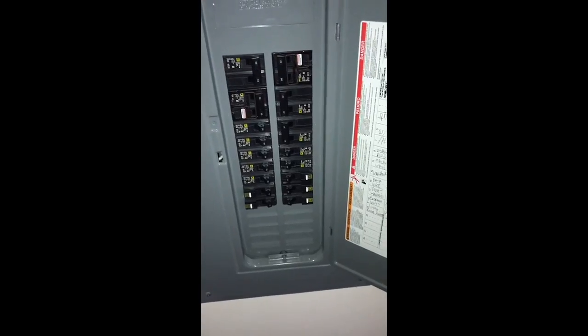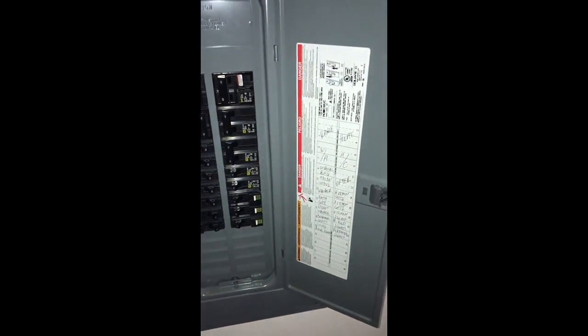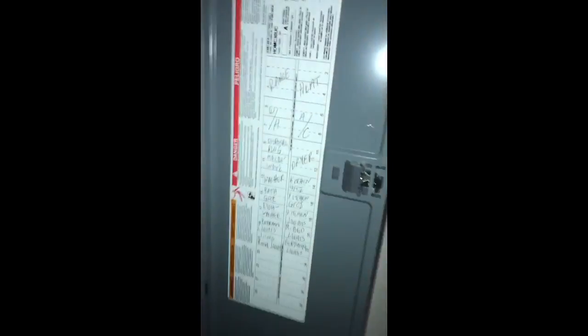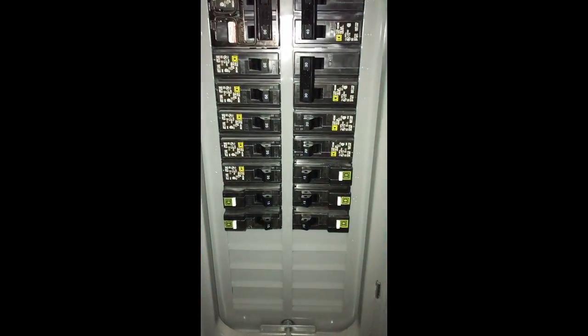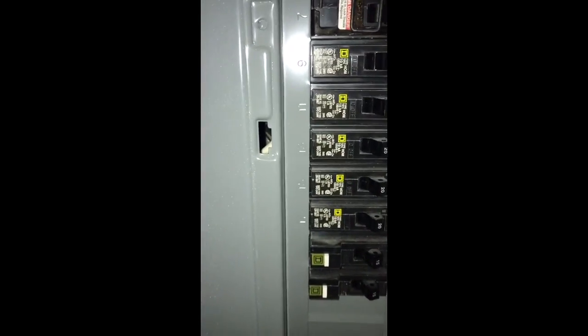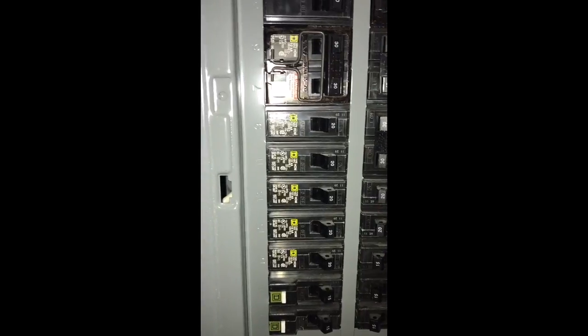We're going to start at the fuse box — the electrical box. What I'm trying to figure out here is whether my bedroom is number 22, the bedroom lights are 20, the master bedroom lights are 19, or another bedroom light. Fortunately we can read the handwriting on this one. Each one is a 15-amp fuse. You can see the lettering — this one is 19.